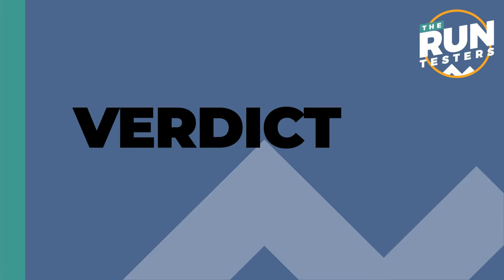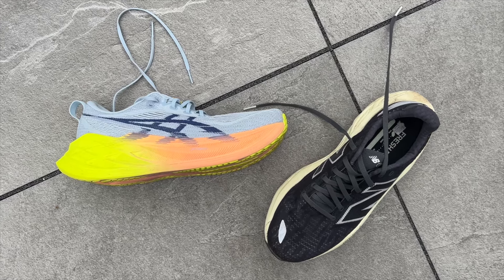On to the verdict. Tom acknowledges 200 pounds is a lot, but both are genuinely great shoes and choosing between them is very difficult. He wants both. Based on his marathon training style — predominantly easier sessions — he'd go for the Balos because he'd use it more and get more benefit from it. He loves the Super Blast 2 but the Balos hits his style of running more and he just wants to pick it up more.